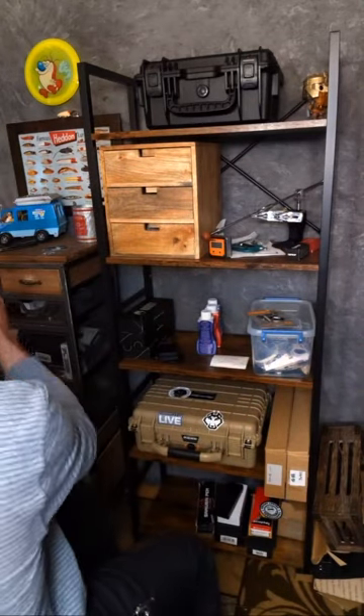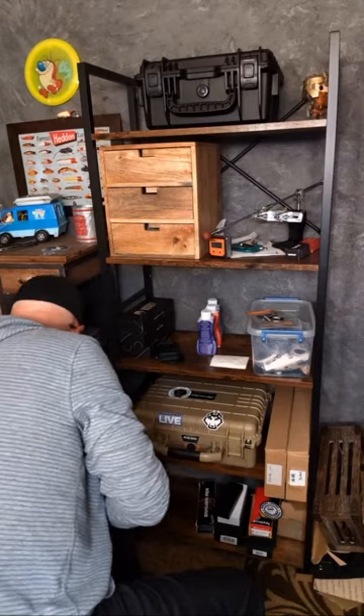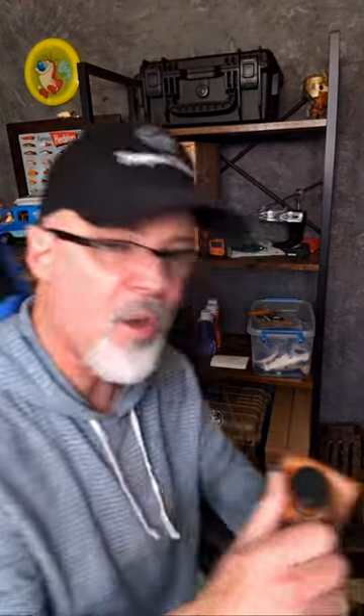The closest thing I've got to a Rambo knife is the K-Bar here — this is the US Space Force version, USSF. It's not really close because it doesn't have all the jagged stuff on the back — it's just a knife. That would be the closest thing, and it's the biggest knife I have as far as a fixed blade.